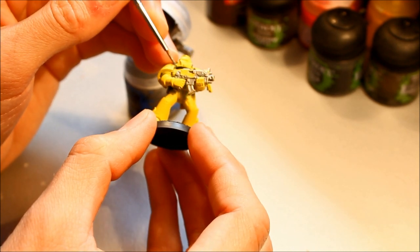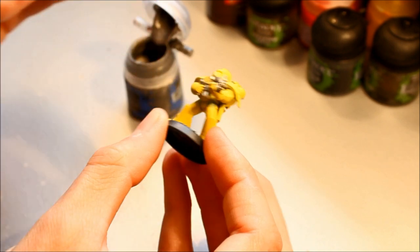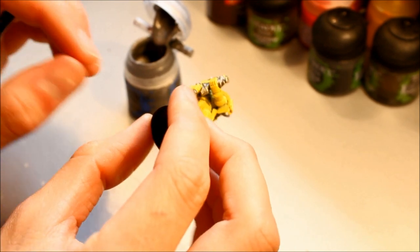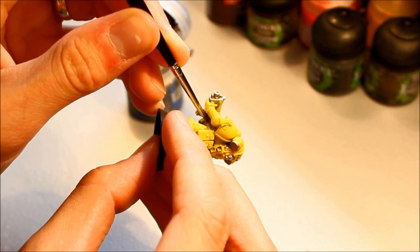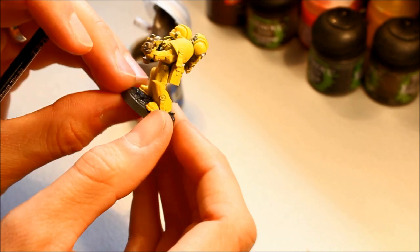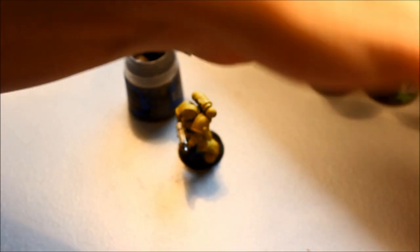I've got silver on the shoulder pad there — I'm not worried about it because I can repair that easily. It's darker colours like black that are more of a problem. Just looking around the figure: up under the chest there's like a grille type thing. I'm just reaching in there — that's that done. Looking around, I don't think there's anything else. That's done with the silver stage.